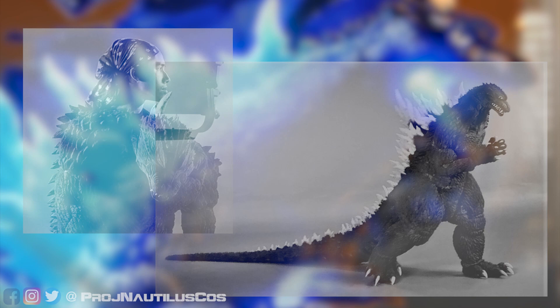Hey everyone, this is Sean from Project Nautilus Cosplay, and today I'll be going over a quick history on kaiju suit making, and the essential steps on building your very own Godzilla or kaiju suit.